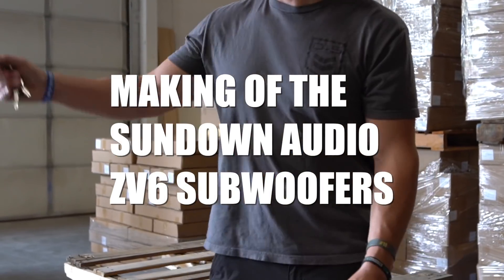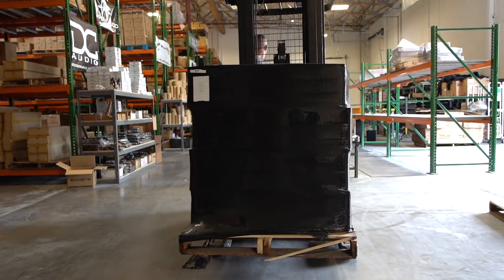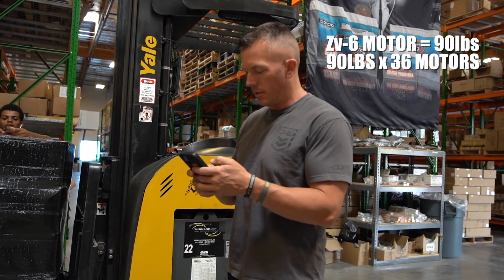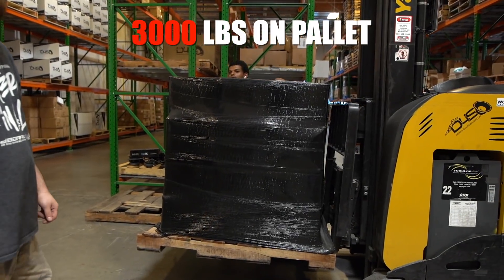I'm about to borrow the lift so I can get the motors in the truck. We estimate those motors are probably about 90 pounds, so 36 times 90 pounds — a little over 3,000 pounds on that pallet right there. It's pretty crazy.